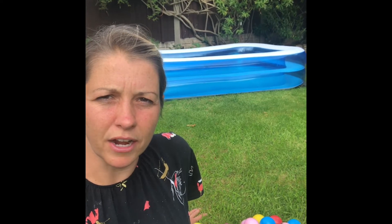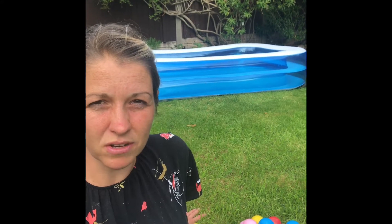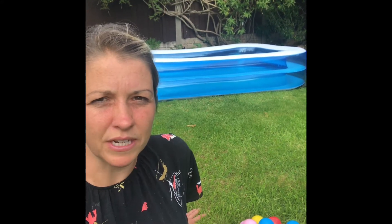Hi everyone and welcome to week three of early maths. Today we're going to be looking at groups with more than and less than. But before we get started we need to practice our counting from zero all the way up to 20, and to do that I'm going to use these balls and my paddling pool to see how many balls I can get in the pool in a row and see if I can make it all the way to 20.